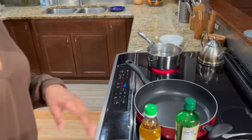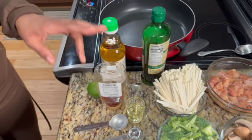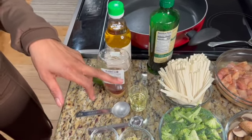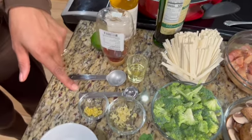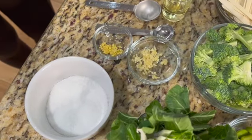We're gonna start with the sauce of this dish. You're gonna need rice wine vinegar, honey, lime juice, sesame oil, garlic, and some ginger. I have some salt here too. I'm gonna show you how we're gonna pull that in.